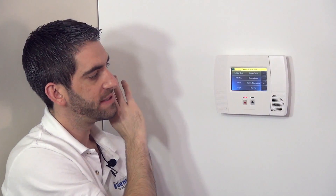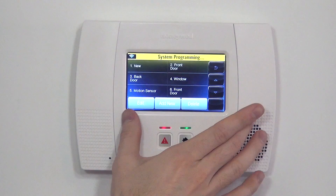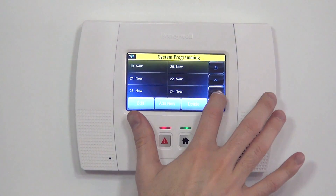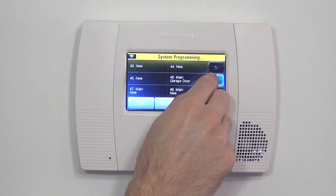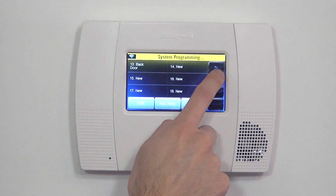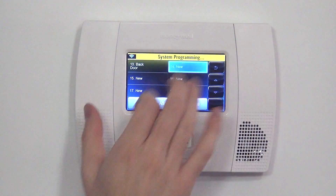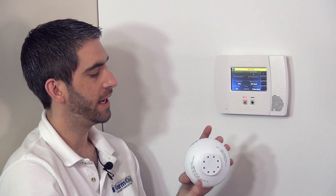That yellow bar doesn't mean the panel is processing any programming commands at this time — it just means we're in the programming of the system. Next, we go to Zones and hit the down arrow. There are many zones available with this panel — up to 64 wireless zones, or 63 because Zone 1 is a hardwired zone. We choose the next available zone, which is Zone 14. We highlight it to be blue, hit Edit, and we're ready to enroll our device.